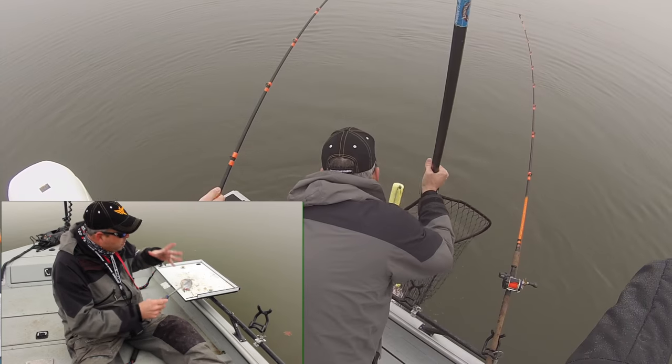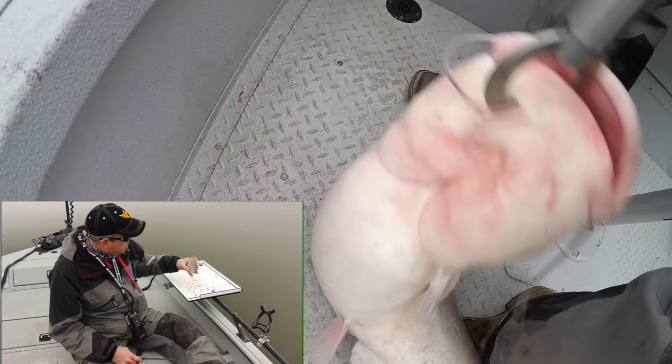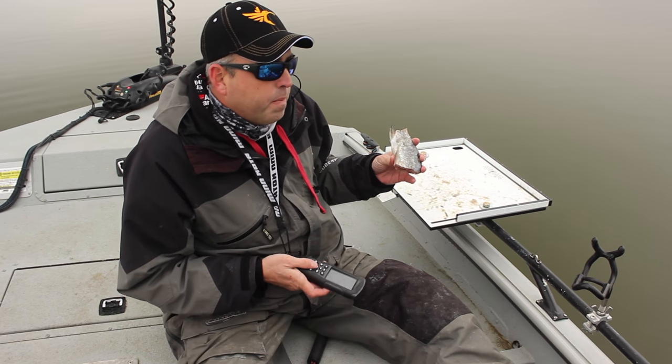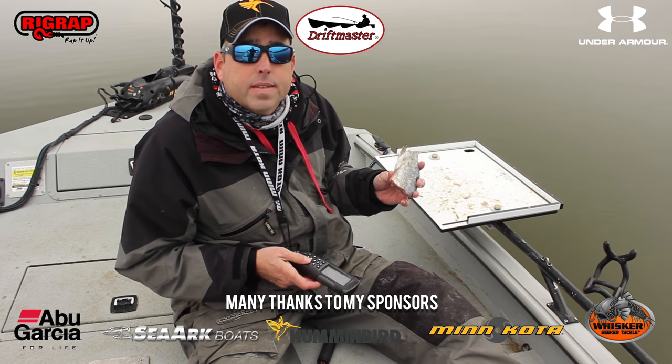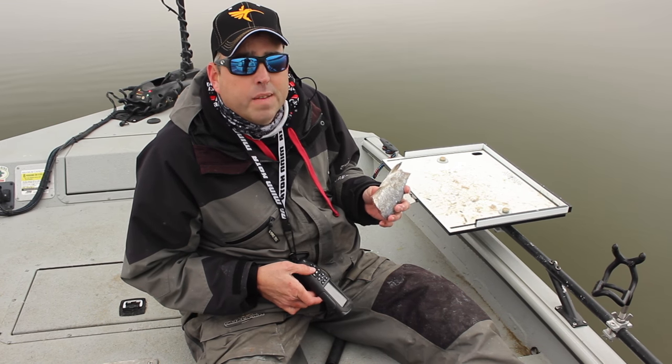Just cut it up — you can cut it into chunks or strips, or fish them whole if you want to use big pieces of cut bait. This is real good bait for catfish and usually pretty easy to catch in the cast net if you get in the right place.